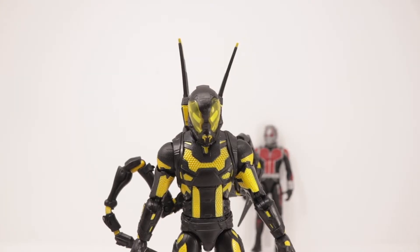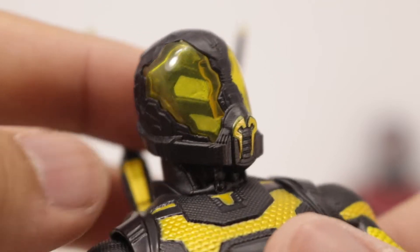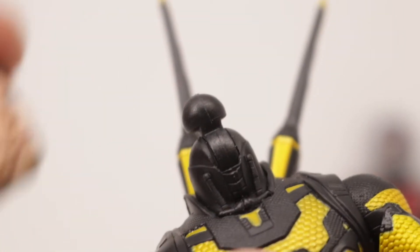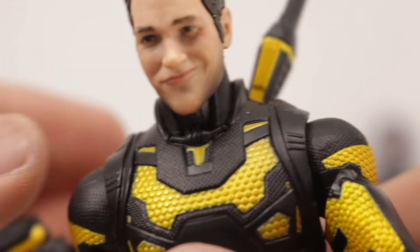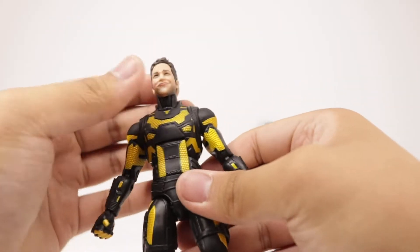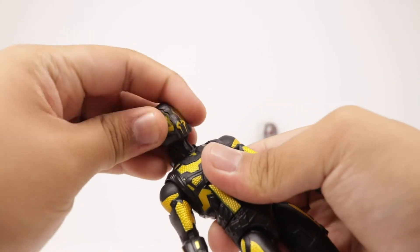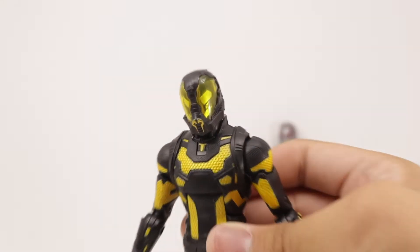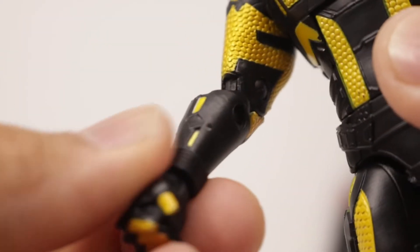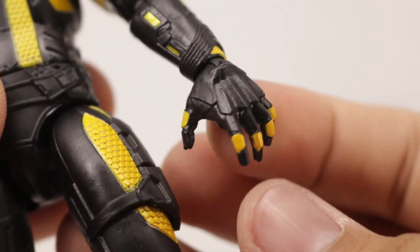Now taking a closer look at Yellow Jacket. Starting off with the head sculpt — really nice head sculpt, nice translucent yellow. The second Ant-Man head can fit on the Yellow Jacket body but the first Ant-Man cannot. We never really see Darren Cross take off his helmet, probably in deleted scenes. If any customizers want to make a Darren Cross head sculpt, just make sure it's the same size as the second Ant-Man ball hole. Taking a look at this suit — we've been waiting a while for a Yellow Jacket figure, and it finally paid off because the paint job and sculpting are pretty clean.